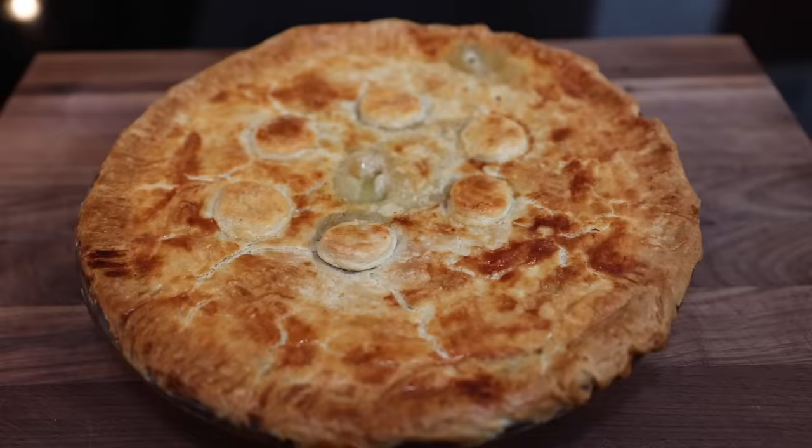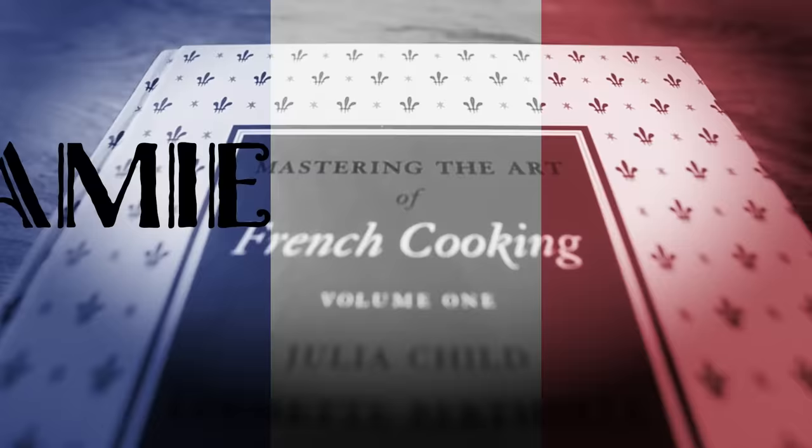Today we're going to make Julia Child's chicken pot pie. Welcome back to Jamie and Julia. Bon appétit.